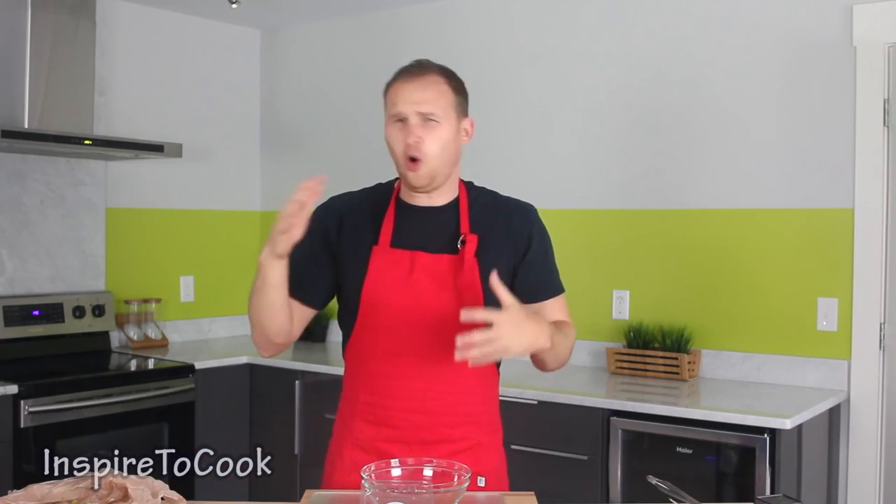How are you folks? Hey guys, welcome to Inspire2Cook. One of my childhood best memories is eating that homemade jam that my mom used to make. She used to make this delicious apricot jam and she did a whole process — a very long process — but it came out to the best flavor you've ever tasted.